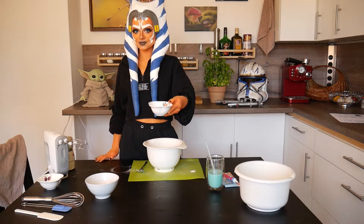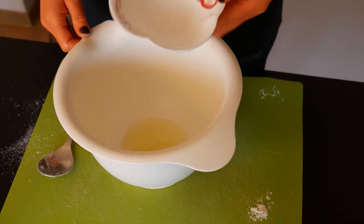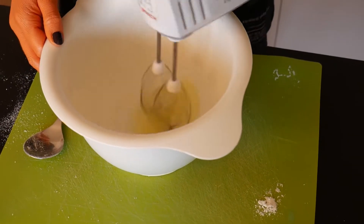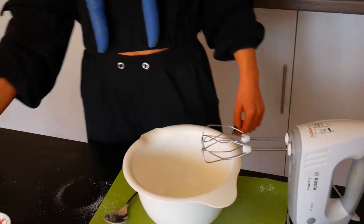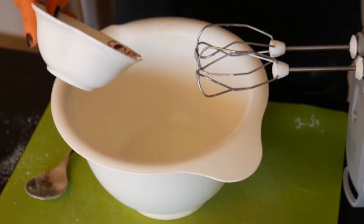After the whole mix is sieved two times, take another bowl and exactly 36 grams of egg white. Whisk the egg white on high until it gets stiff. Then add 10 grams of sugar and whisk again until little spikes form when you remove the blender.